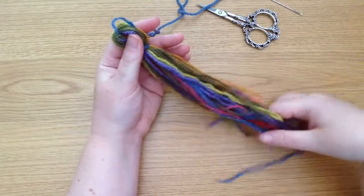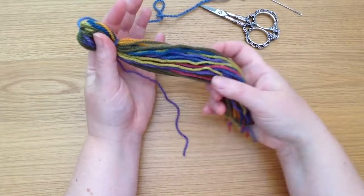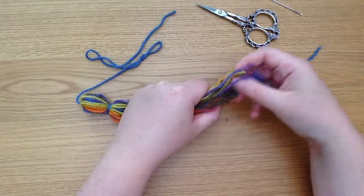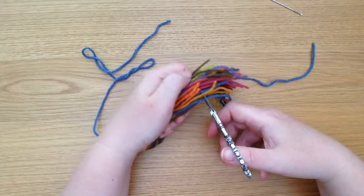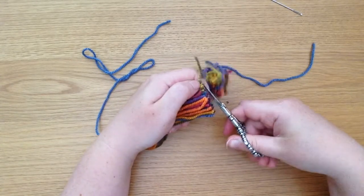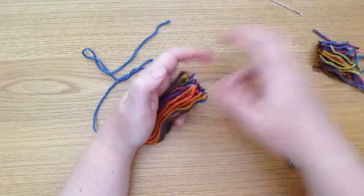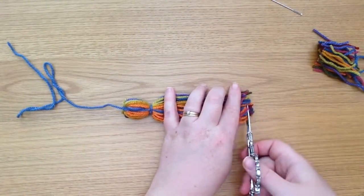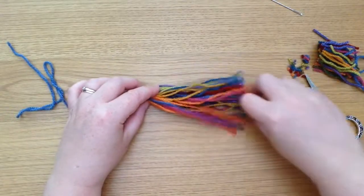Now we need to look at the base of all these threads and just cut them off neatly. You will probably lose quite a bit of the length here because I didn't measure them accurately, but I can see that's the shortest one there. If you want to make lots of them exactly the same size, you will need to measure accurately. You can line them up against each other and just trim them so they are all the same size.